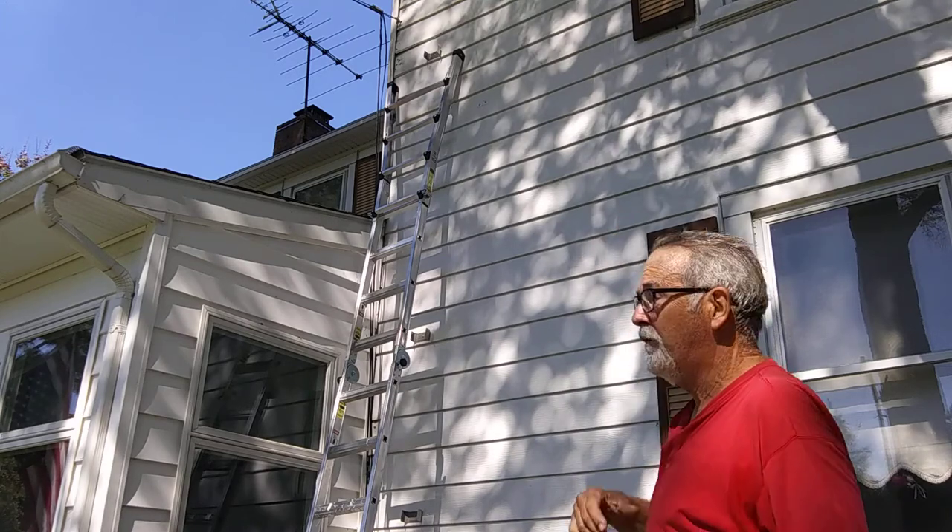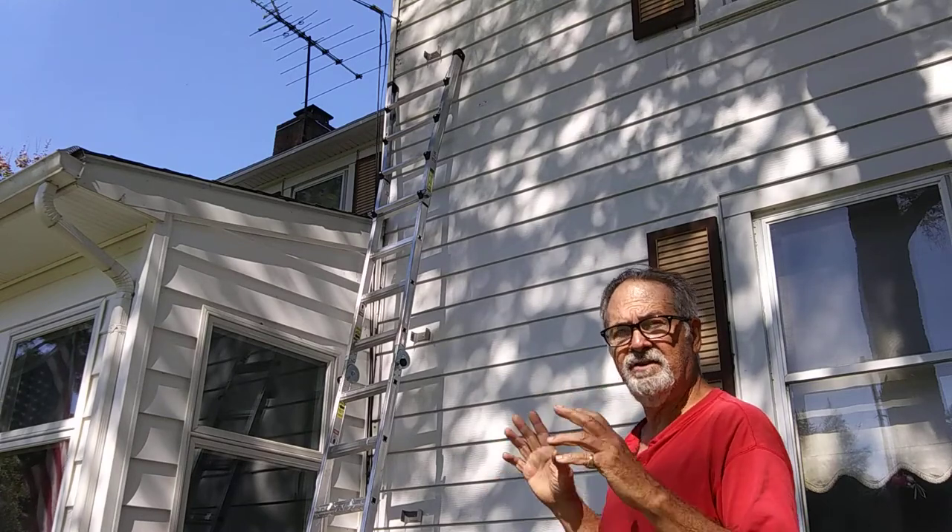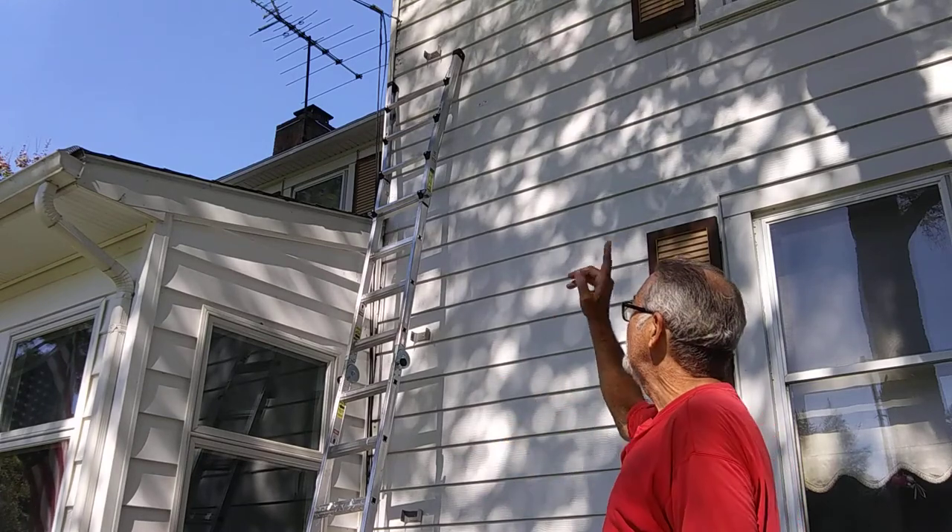All the way up at the top there's a thimble that they supply with the kit. It's two-piece — it's got an outside flange and an inside flange. You cut it to length and install it in the wall.